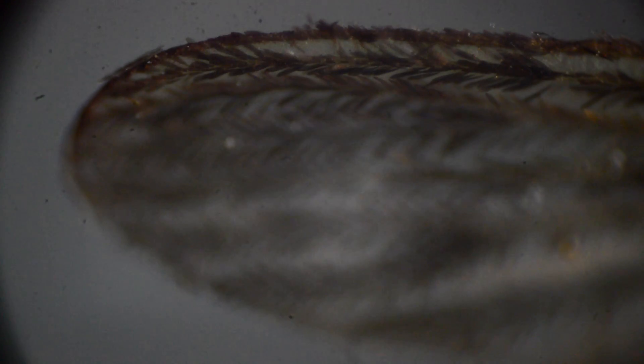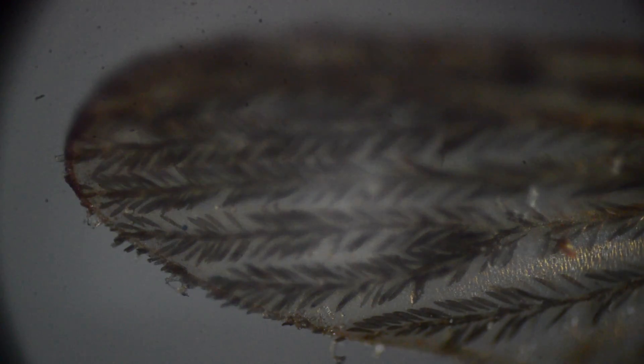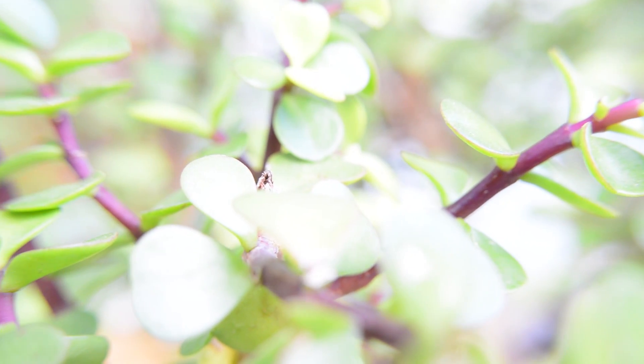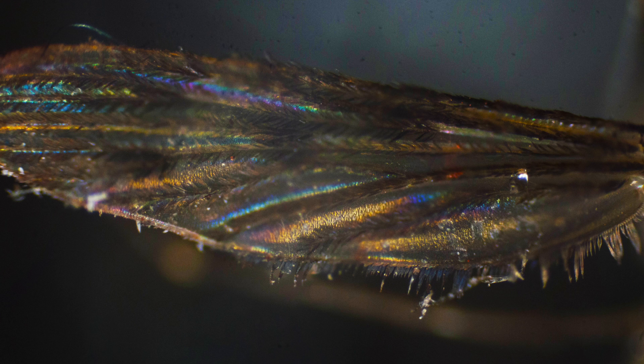So what is focus stacking and how does it work? The basic idea is really straightforward. As you're taking a photo — be it through a microscope, macro lens, or otherwise — there'll be some parts of the image that are in focus and some that aren't. As you adjust the focus, different areas will come into focus. By taking a series of images as you adjust the focus and combining them in programs like Photoshop, you can cut out the out-of-focus parts and just keep the in-focus parts. This makes photos with incredible depth and preserves much more detail than any single photo.